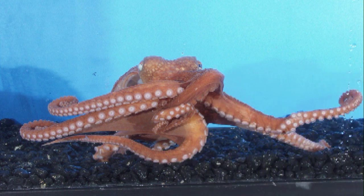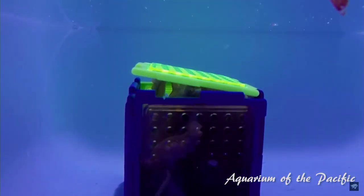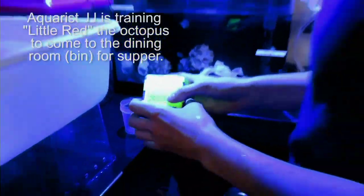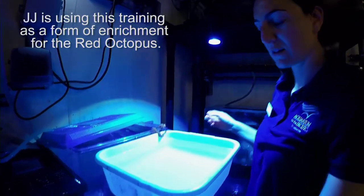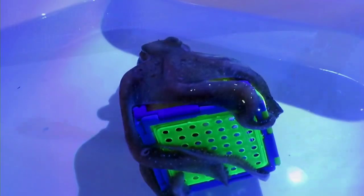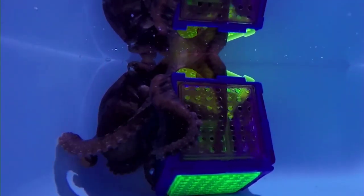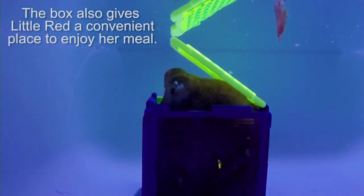Now we have a red octopus video. Our aquarist JJ put a little box with some food in it into a tub, and the red octopus can sense that food. It goes to the box, but in order to get the food, it needs to open the box — and then of course it goes to get that food.